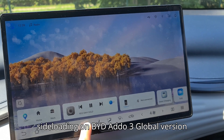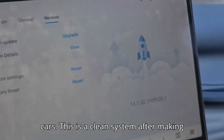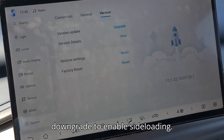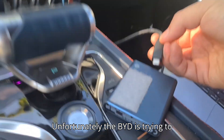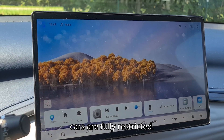Hey guys, here is a video to enable side loading on BYD Atto 3 global version cars. This is a clean system after making a factory reset, and I am trying to downgrade to enable side loading. Unfortunately, BYD is trying to restrict this feature, and now the global cars are fully restricted.